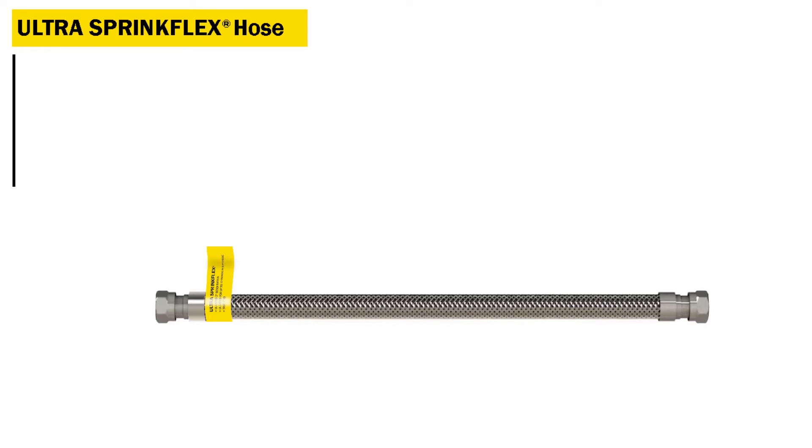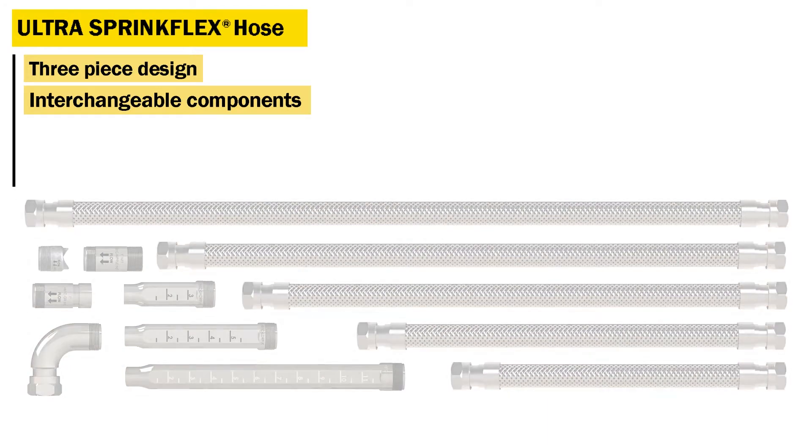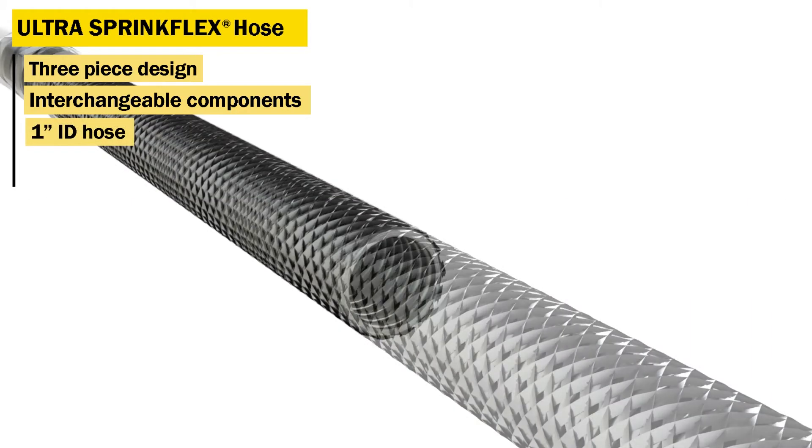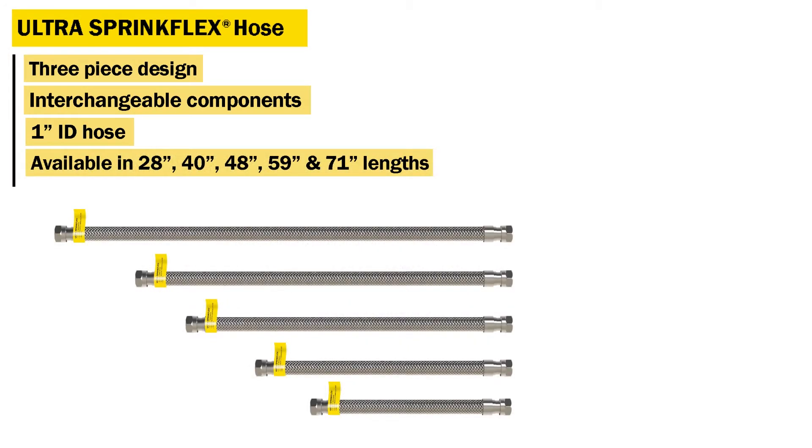Introducing the new Ultra SpringFlex Hose by Anvil, a versatile 3-piece design available with interchangeable components that can be mixed and matched for ease of installation. The Ultra SpringFlex HB1 Series is a 1-inch ID hose available in 28, 40, 48, 59, and 71-inch lengths with exceptional friction loss characteristics.